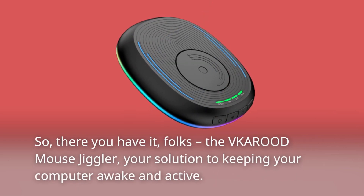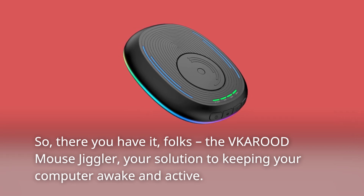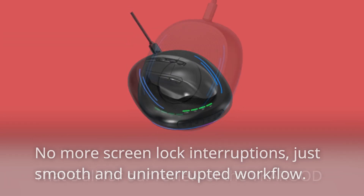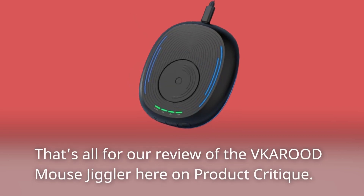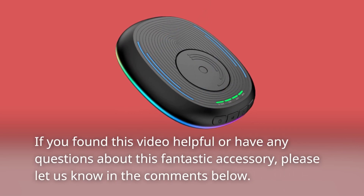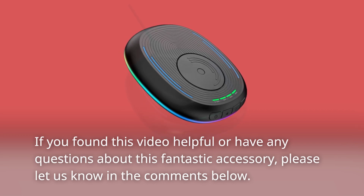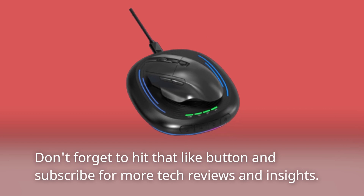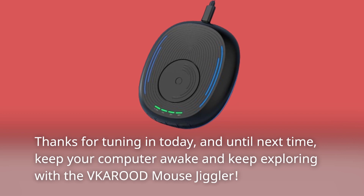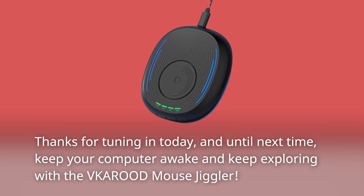So, there you have it, folks — the VKAROD Mouse Jiggler, your solution to keeping your computer awake and active. No more screen lock interruptions, just smooth and uninterrupted workflow. That's all for our review here on Product Critique. If you found this video helpful or have any questions, please let us know in the comments below. Don't forget to hit that like button and subscribe for more tech reviews and insights. Thanks for tuning in, and until next time, keep your computer awake and keep exploring with the VKAROD Mouse Jiggler.